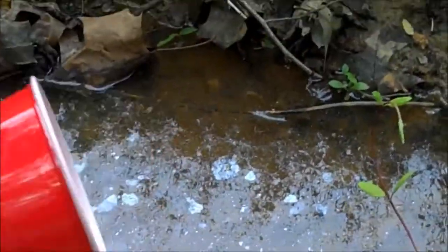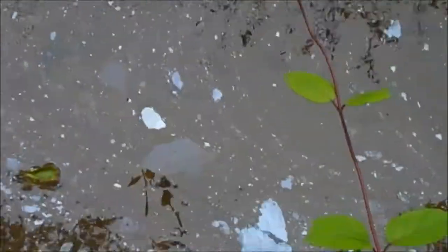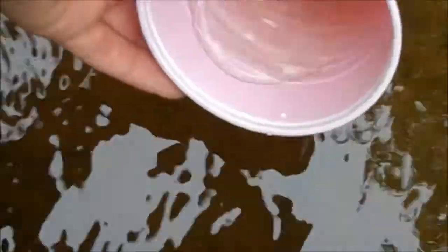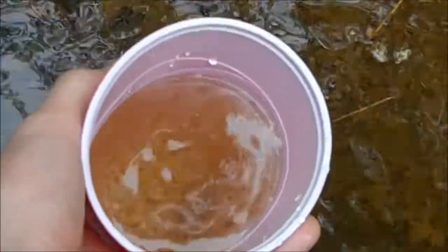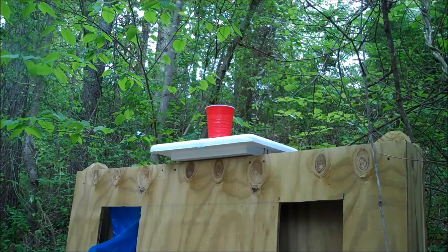Alright guys, worst to best today. We're going to start out with the Red Solo Cup. We're going to take some of this nasty stream water here and fill it up — it'll probably give it a pretty cool effect when we shoot it. Our wonderful cup has been set up on top of the Styrofoam and we're going to try to shoot this thing. It's probably going to take a couple of shots because my sight is not dialed in at all, so forgive me for my terrible aim — it's not my fault, I promise.